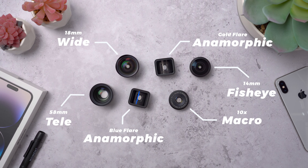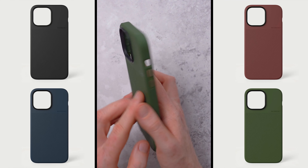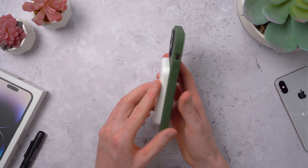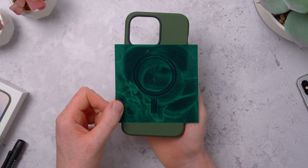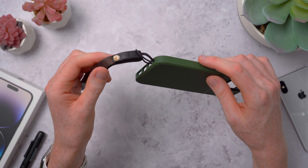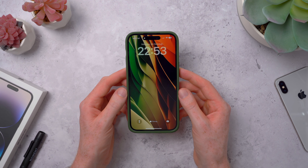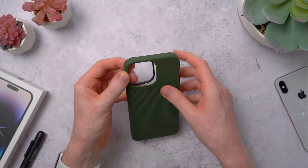Starting with the case first — I do love Moment's cases. This year they come in four colors for the 14s: black, blue, a really nice red clay, and this olive green that I have here. It's got a very autumnal, natural feel to it. I love these cases for two reasons: firstly they support MagSafe, so I can use them with all of my MagSafe accessories — battery packs, mounts, and chargers. It has a ring of pretty strong magnets in the back, and secondly they have two lug points on the bottom to attach a wrist strap, so I don't have to worry about accidentally dropping my phone.